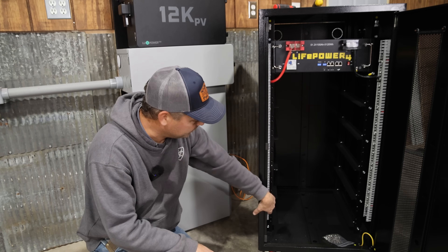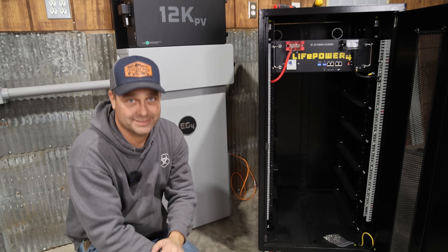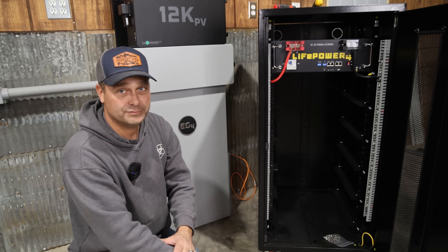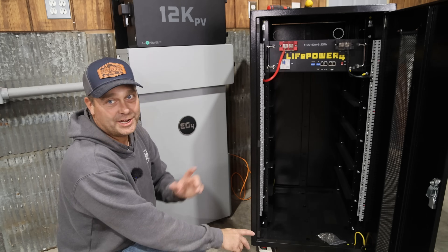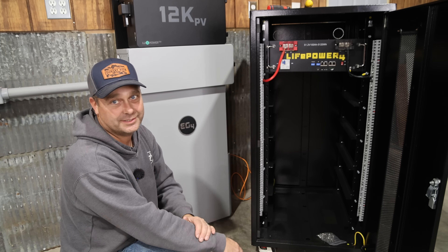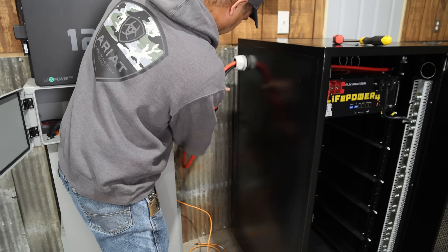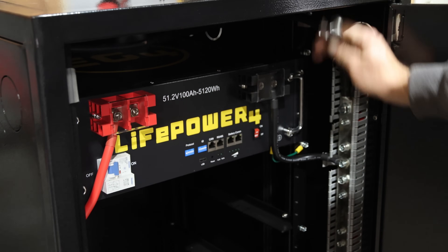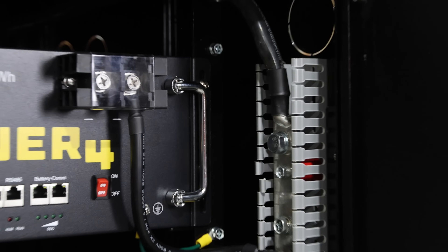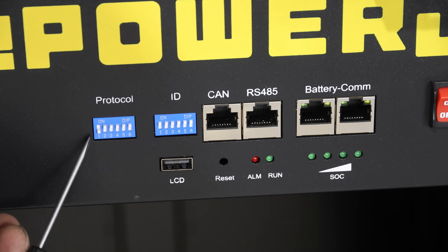I'll put the positive cable at the bottom and the negative cable at the top, using the pre-made short cables that came with the battery. I got the positive connected at the bottom and the negative up at the top of the other bus bar. For battery communication, dip switch number one is down for EG4/LuxPower communication. The other battery is set as battery one; this battery is set as battery two by switching down the second dip switch.